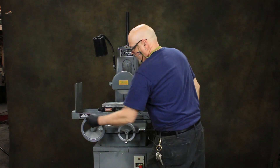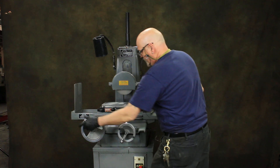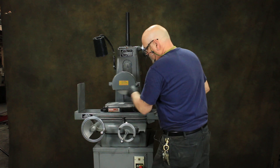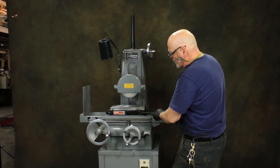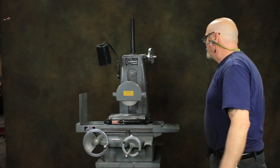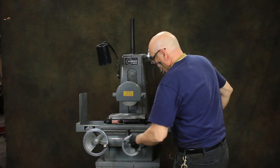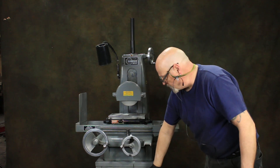Basically it's just a hand feed machine. It's a little rocky right now because we have it on blocks of wood. It's got a nice Walker Cermak fine division pole permanent magnet chuck, down feed, cross feed, and an emergency stop switch.